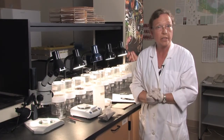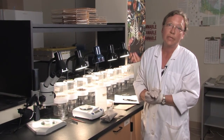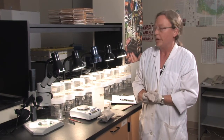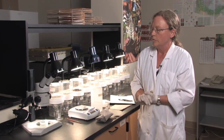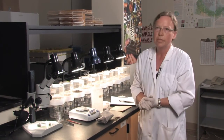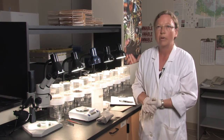Such as mites, collembolans. We also have larger creatures — millipedes, centipedes, enchytraeids, nematodes, pauropods. There are very many invertebrates in the soil and when you look under the microscope, you are amazed by all the different creatures that exist and work within the soil environment.